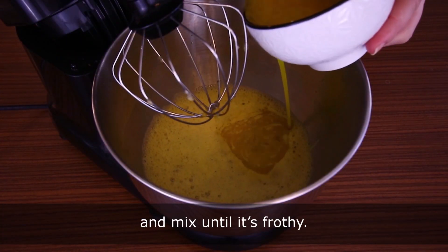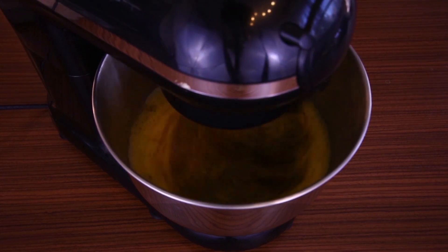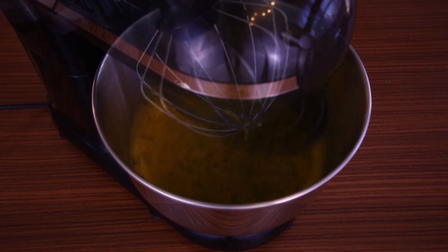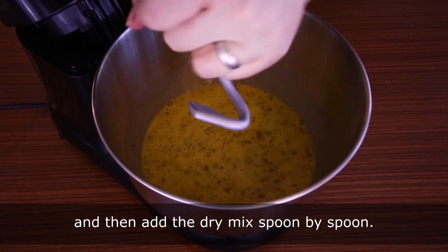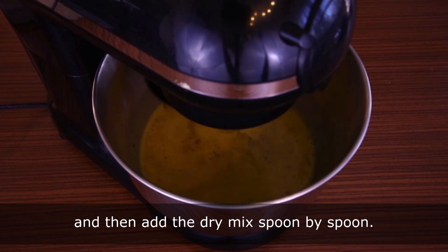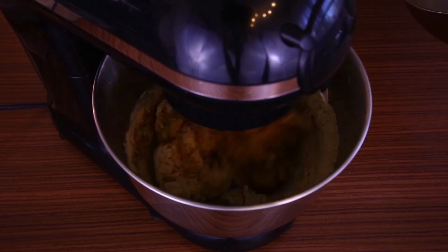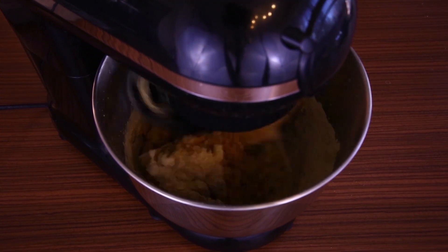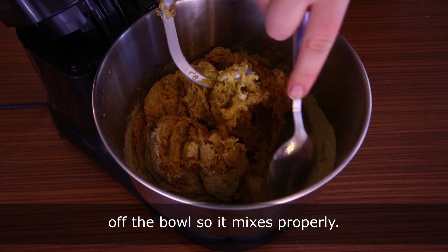Add the melted butter and mix until it's frothy. Change the wire whip to a dough hook, then add the dry mix spoon by spoon. Make sure to stop once or twice to scrape the stuck dough off the bowl so it mixes properly.